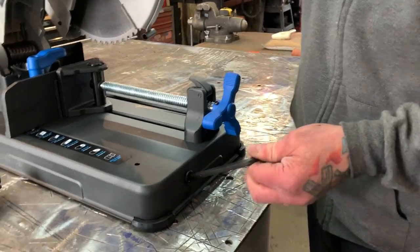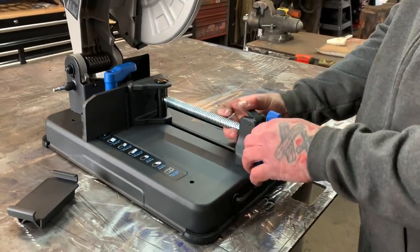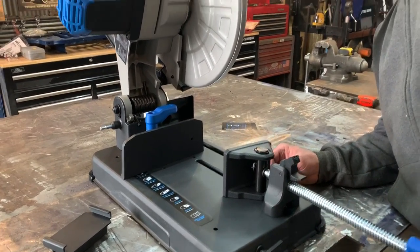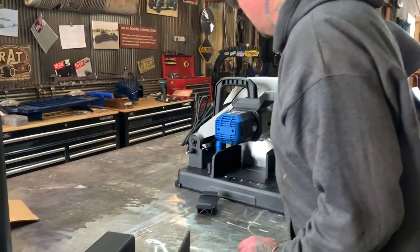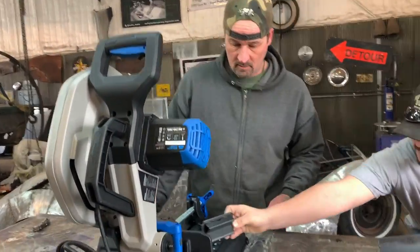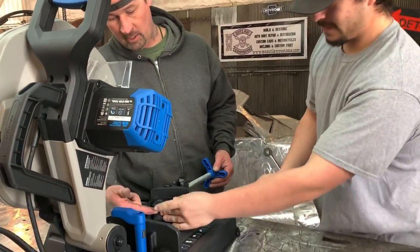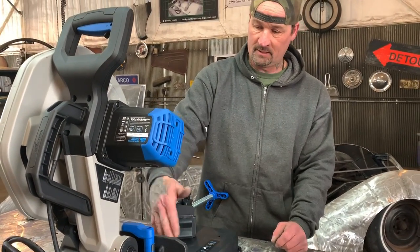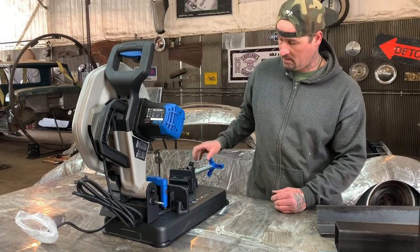It comes with a spot to keep your Allen wrench to adjust this so you can set it at 45 degrees or whatever angle you want, which is really trick. This is beautiful - very nice saw, you can tell it's very well built. It was reading 15 amps, which is a monster. There's an adapter so that you can put round tubing and other tubing inside the vise and pinch it in without having problems with it spitting out while you're trying to cut. Very trick tool.